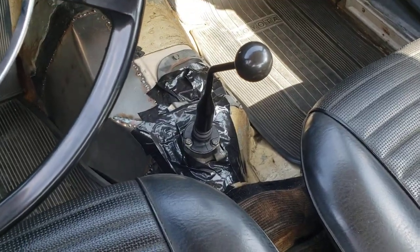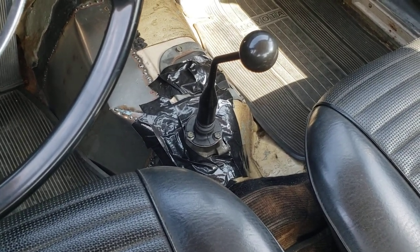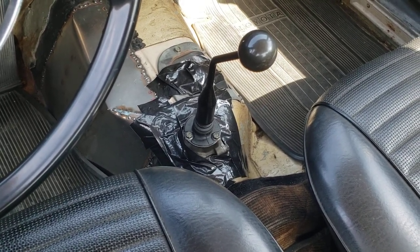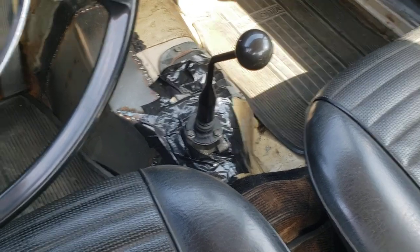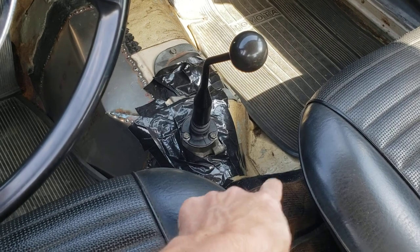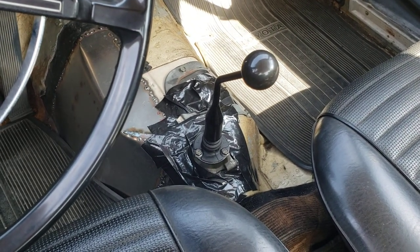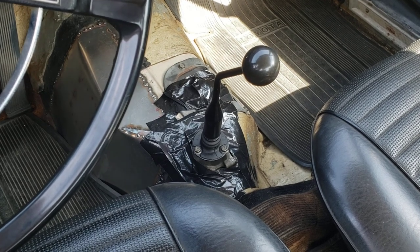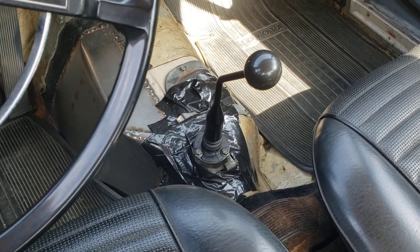This is where the shifter comes out of the tunnel with some modification. It's fairly easy to shorten the Miata shift turret by four inches, which is what I did so that it would not be in the middle of that sort of cross-member framing brace there. The tape is an indication that we're not done, because I haven't yet figured out the shift boot situation.